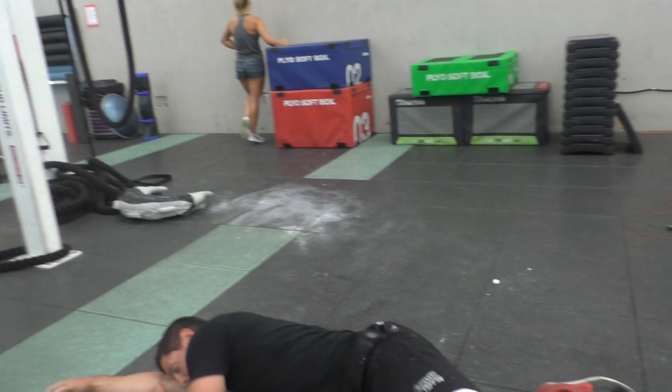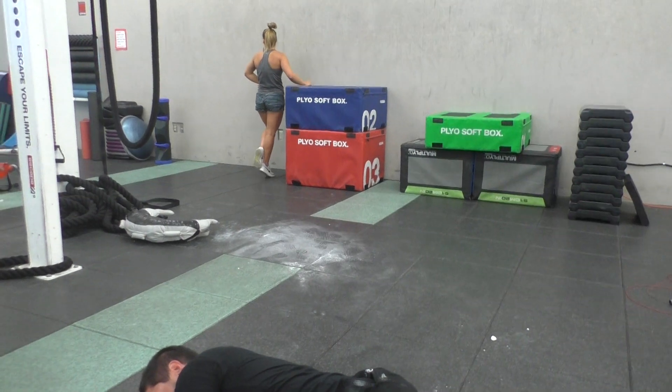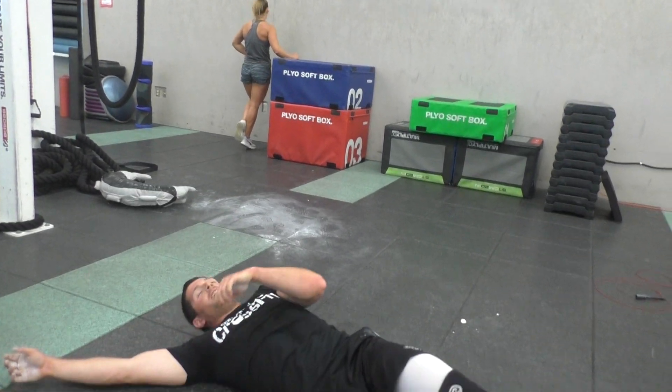Zero. Go — good work, Kyle. Good. Stop this? Yeah.